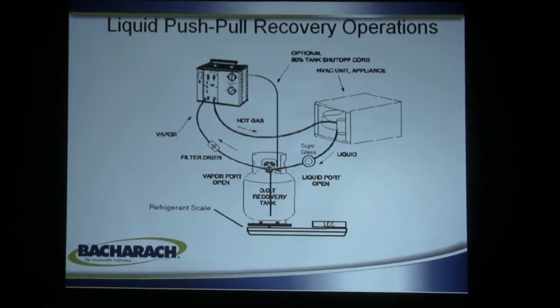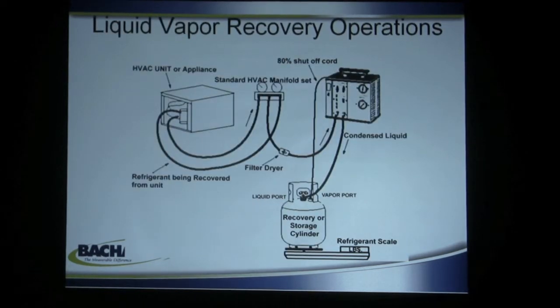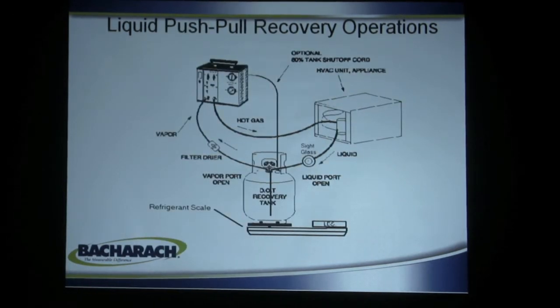Push-pull recovery operations are the fastest — three times faster than anything else. Essentially, you're pulling vapor off the top of the cylinder, compressing it, and blowing the refrigerant out of the system into the recovery tank. A sight glass is necessary so you can see when the liquid vapor stops circulating. Once it stops, you've recovered all the liquid and only hot vapor remains; you then switch back to the liquid-vapor hose setup to get the last of the vapor out. This method has a little more work with hose changes, but if you have a large system with a couple hundred pounds of refrigerant, you improve your recovery rate from 3.5 pounds to 12.5 pounds.